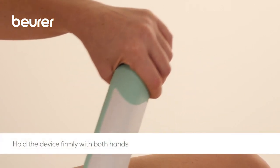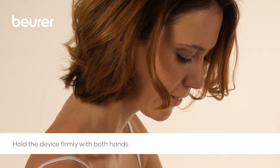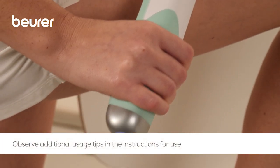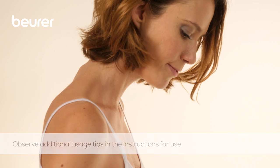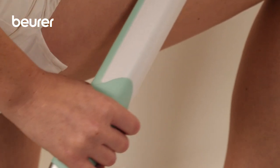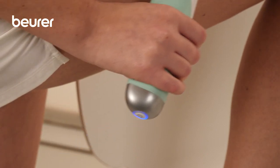During use, ensure that you are holding the cellulite releaser firmly with both hands on the handles. In order to achieve the best results, we recommend using the device every two days. Reddened skin and bruises can occur from correct use.